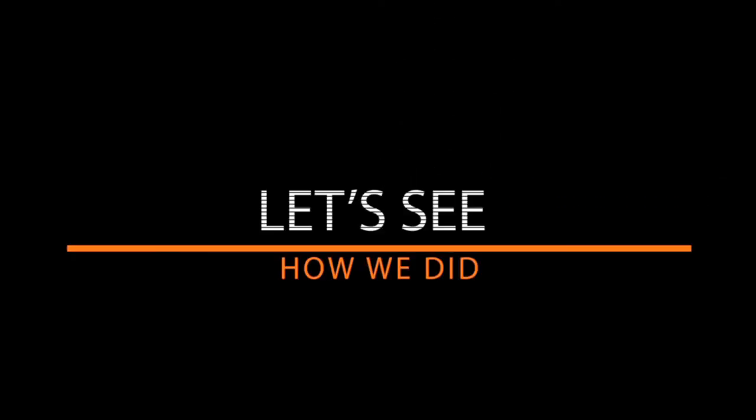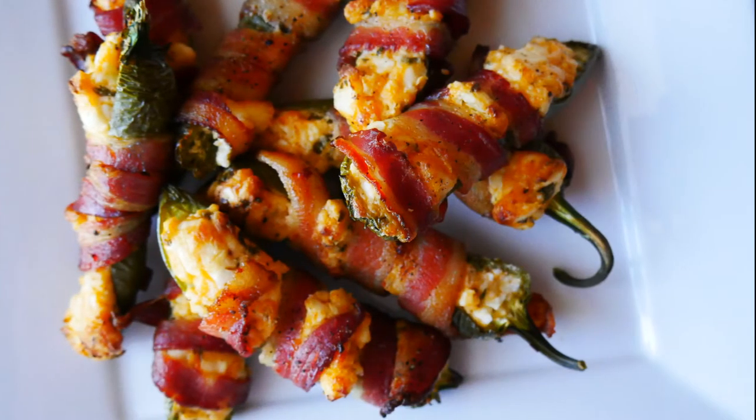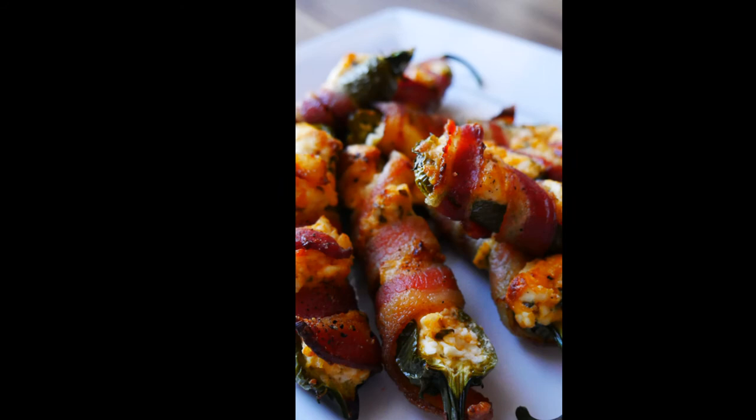Use a roasting rack in the oven at 350°F for 30 to 40 minutes — it's just a matter of your preference. Get that bacon cooked, and the longer they cook, the softer the jalapeño is gonna become.